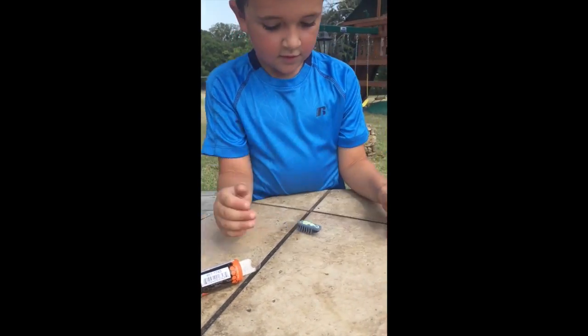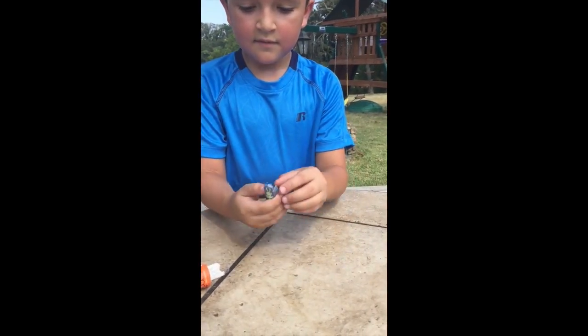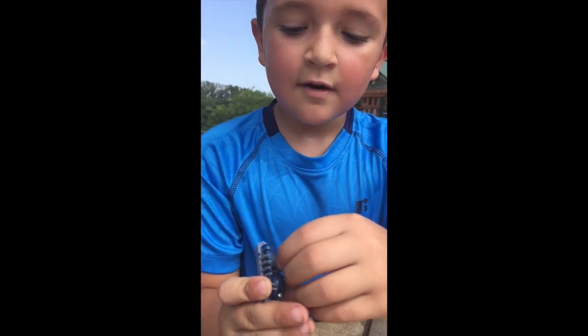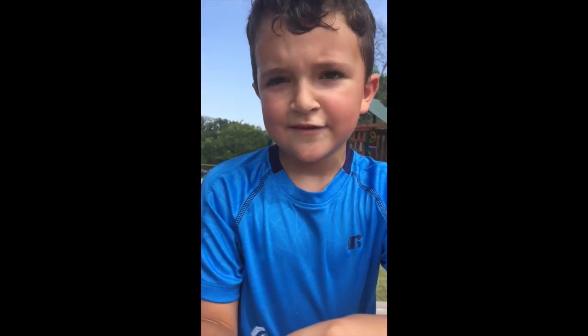Does it have a battery inside? Yeah. Does it have a switch that turns it on and off? Yeah, it has on and off. And as you can see, I placed it in dirt.